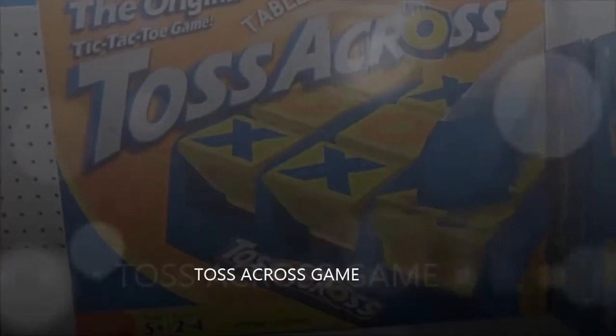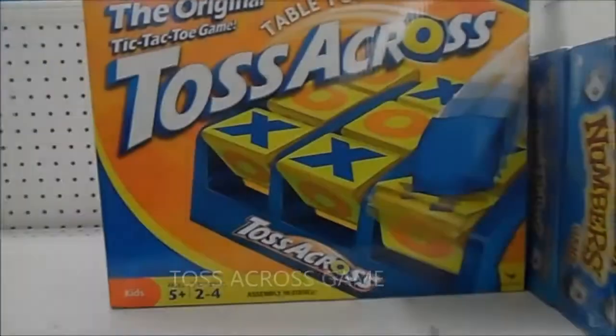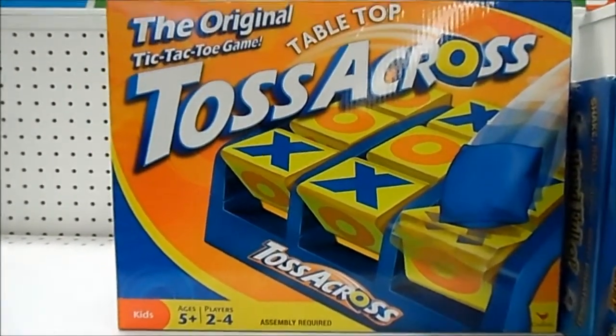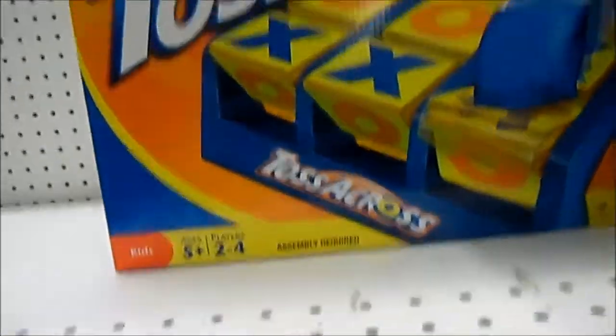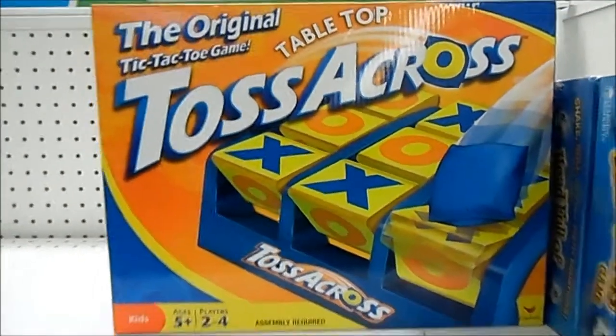The original Toss-A-Cross tabletop game — this is an old game, but honestly so many kids love this. If you have a little kid between the ages of two and up, they're really going to enjoy this game. I highly suggest you get this Toss-A-Cross game for your kid. I don't see the retail price, but this is a really fun game. Don't overlook the Toss-A-Cross game.